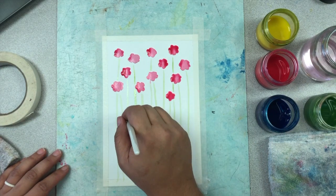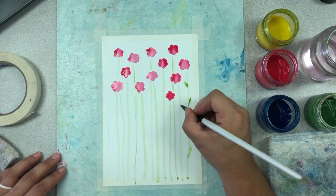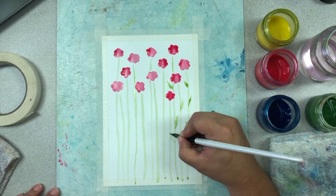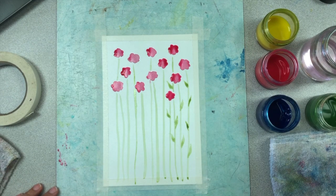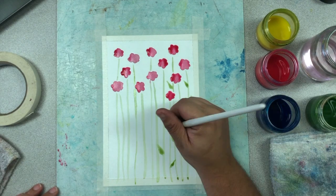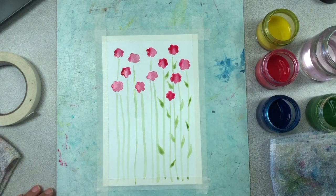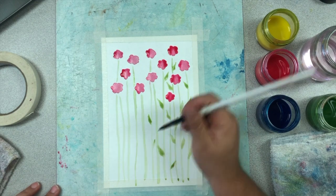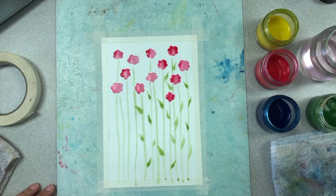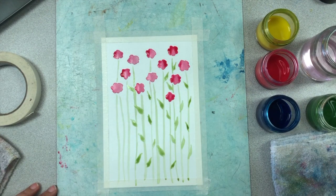Each one of your flowers gets its own stem. Be mindful that flowers in the back are going to have longer stems that might overlap or go behind other flowers. When you're done making your stems, you can go ahead and add some nice little pointy leaves — maybe two or three for each stem if you can fit them. You can use a round brush and just press down the side of it so that it makes the imprint of that leaf shape for you, or otherwise paint them individually. You might not have room to do two to three leaves per stem and that's okay — we just want to fill the space and give the illusion that there are plenty of leaves growing with our flowers.